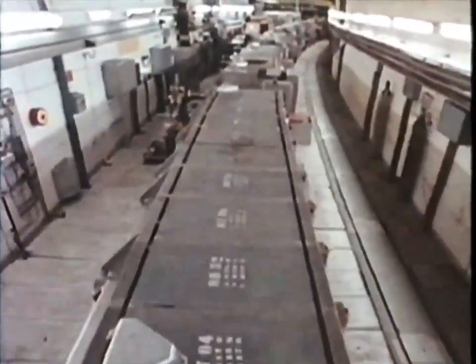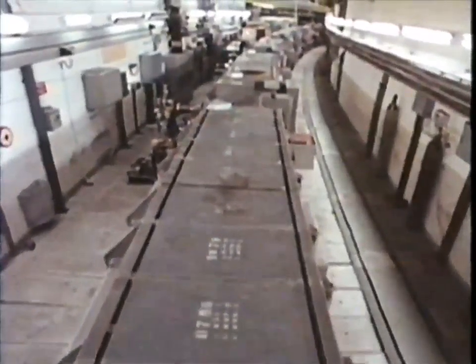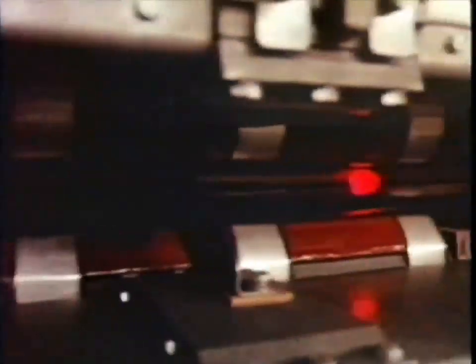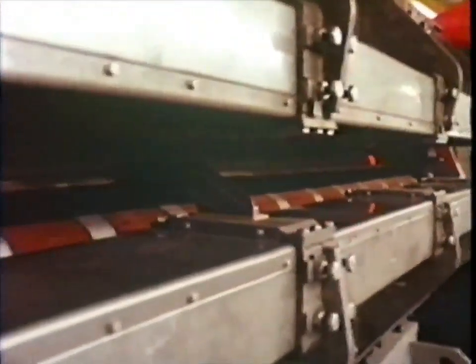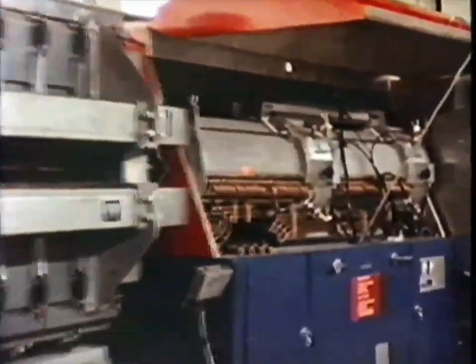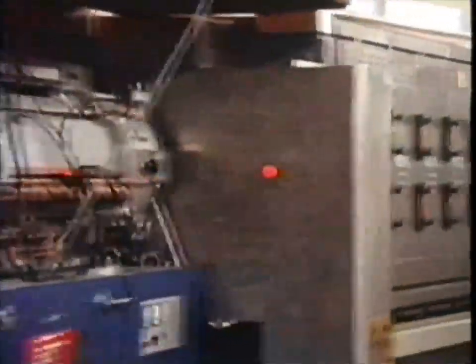Imagine those little balls are atoms and particles whizzing around in a very powerful magnetic field made by those circular magnets - they go faster and faster until they're going at nearly the speed of light. Now we're actually inside the underground circle. The particles are moving along that boxed-in tunnel down there, and that ball of red light shows the route they take.